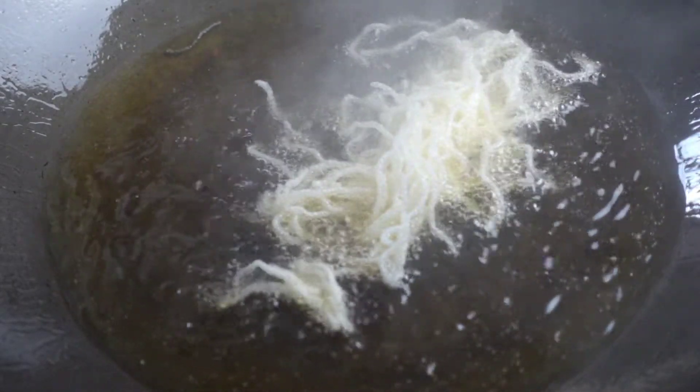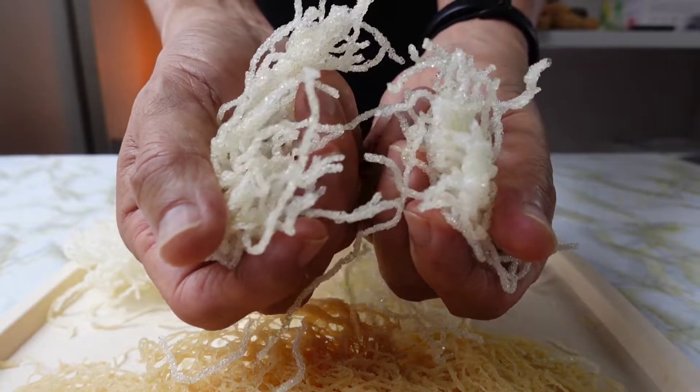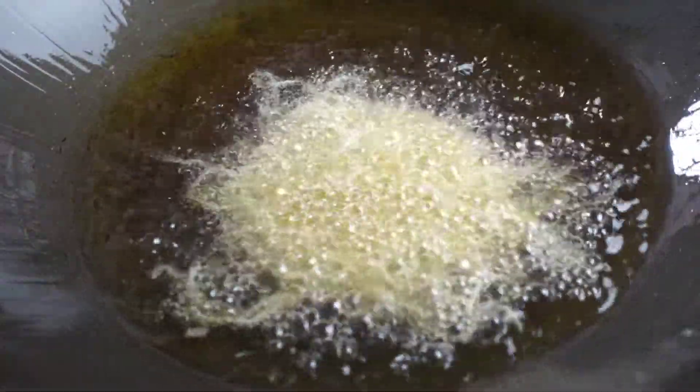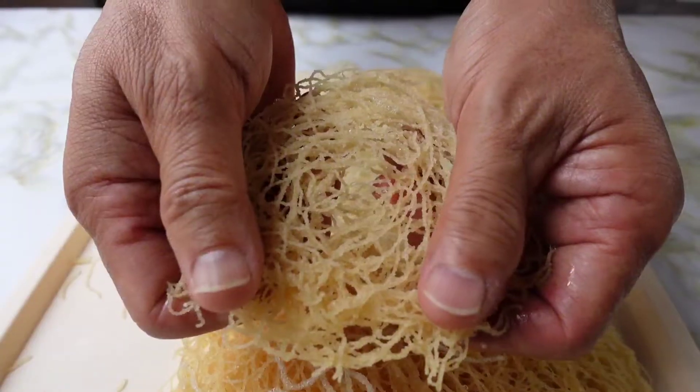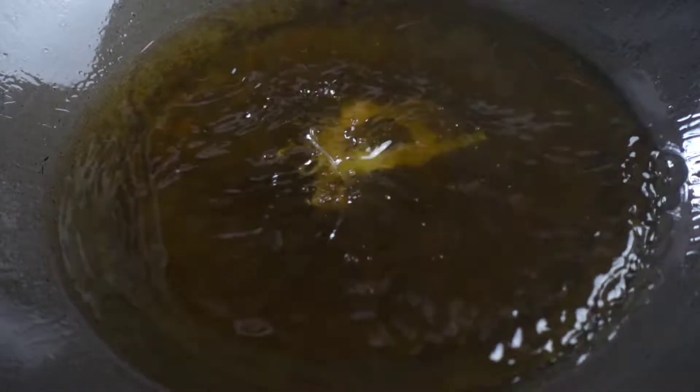Take note: puffy glass noodles' crispiness will not last — it will turn stale after 2 hours. Rice noodles can stay crispy for a long time, and even more if kept sealed in an airtight container. What can you cook this puffy noodle with?